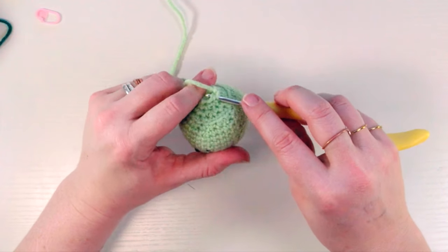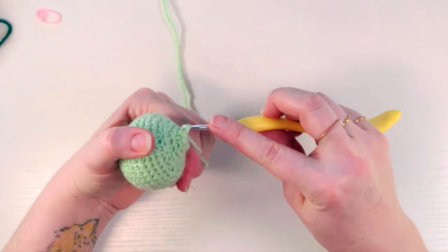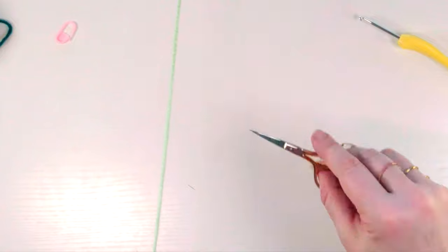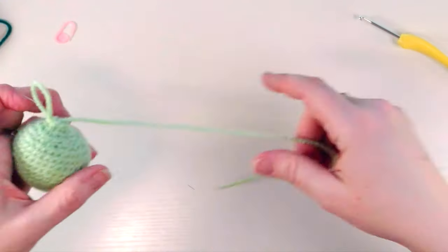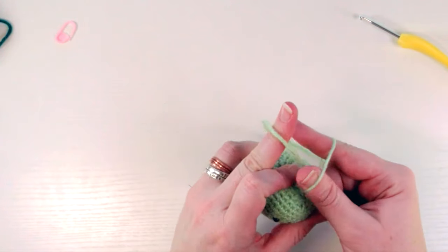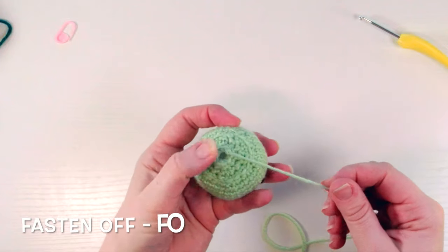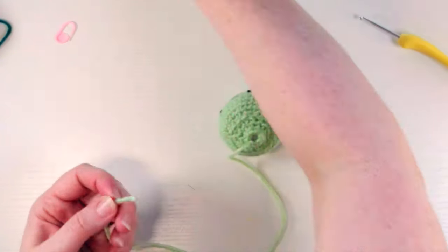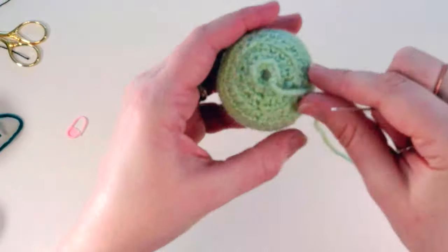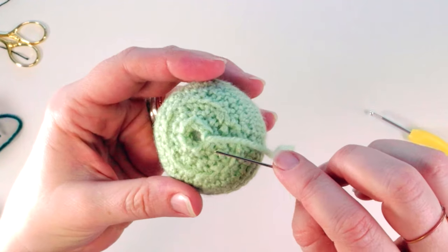Get your hook in — the next round is one single crochet then an invisible decrease, repeating around. Single crochet into the next, then invisible decrease tying those two together. To finish off and bind off, go into the next stitch and instead of a single crochet, do a slip stitch — yarn over, pull through, and just pull through that last loop so you end up with one on your hook. Cut the yarn away leaving a tail long enough to weave through the ending stitches to close the hole.